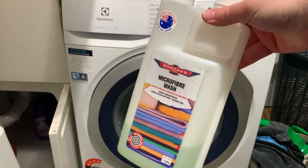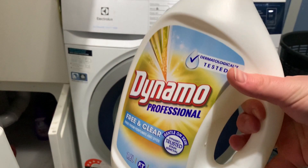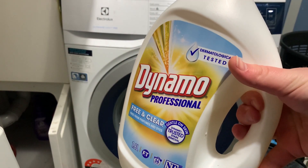First off, what we'll need is Bowden's Own Microfiber Wash, or a reputable brand's dye-free and perfume-free laundry detergent.